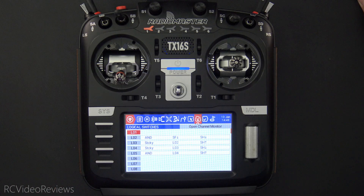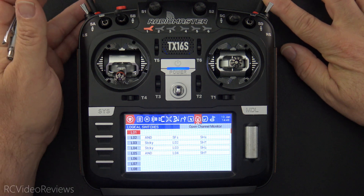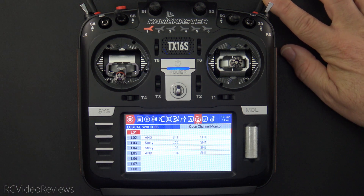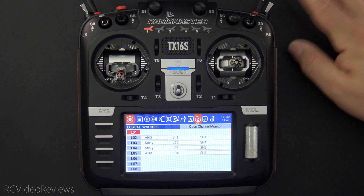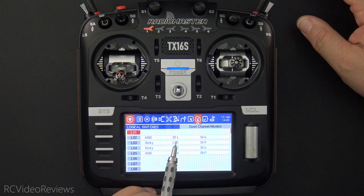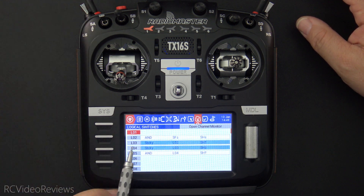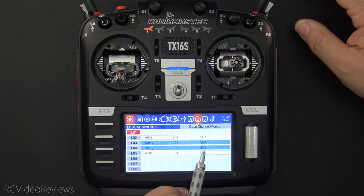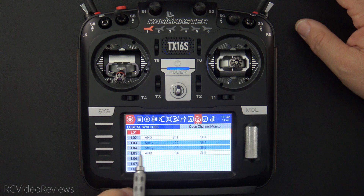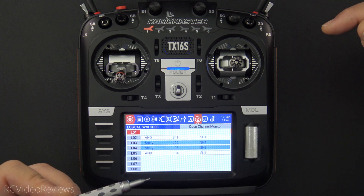Let's walk through the arming sequence one last time. Remember, SH has to be in the down position — if it's up, it doesn't matter how many times you hit the pre-arm, it's simply not going to activate the logic process. Once we pull SH to the down position, we can pull our pre-arm switch, which activates L02, L03, and L04. Now we've got L03 and L04 both active. As soon as I hit arm, L03 goes off, and as soon as I hit disarm, L04 goes off, which is what resets the entire process.